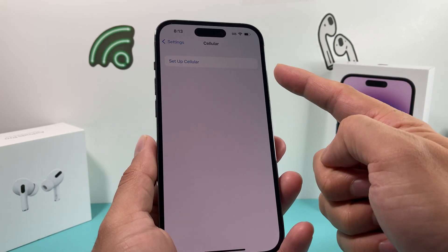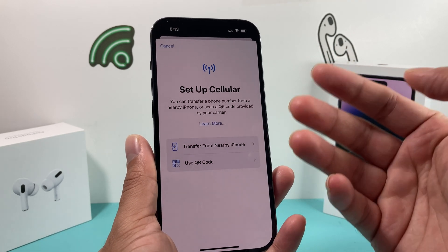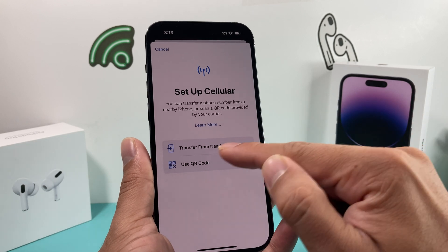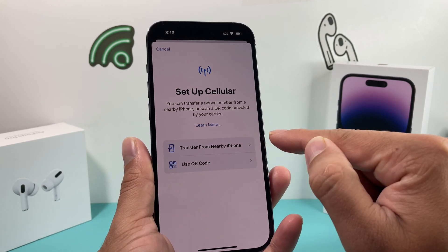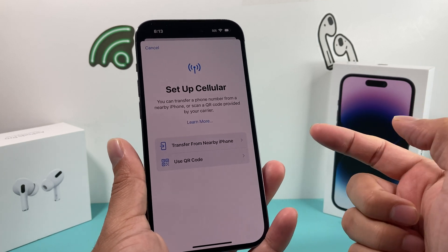But if you're not — if you're giving it away, of course don't do this. As you can see, you can transfer using another phone, or if you have a QR code from your carrier, you can activate another eSIM.